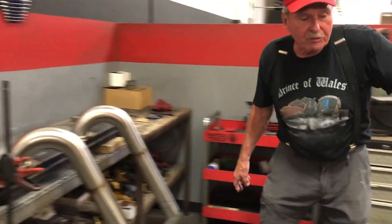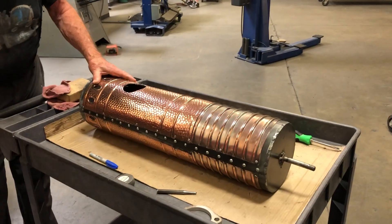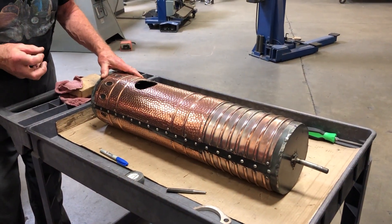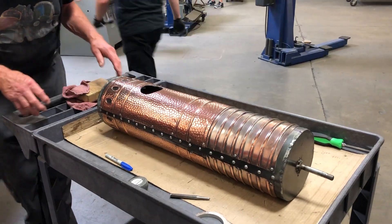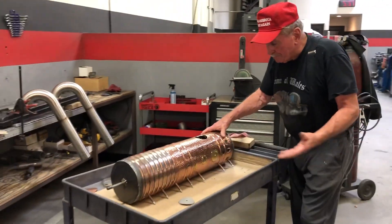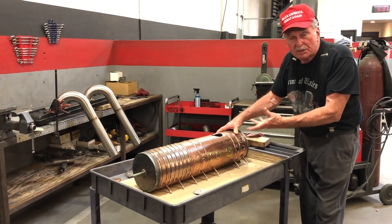We're cutting the holes in this, which is a 120-year-old copper heater from Germany that was made for the Argentine government. And it was a heater for a shower or a bathroom.